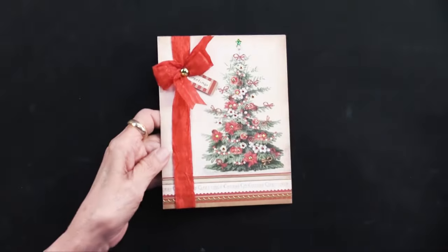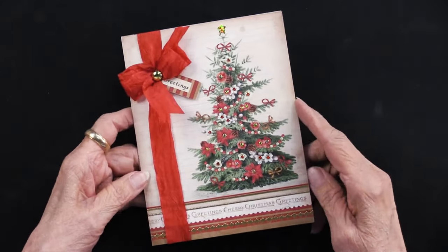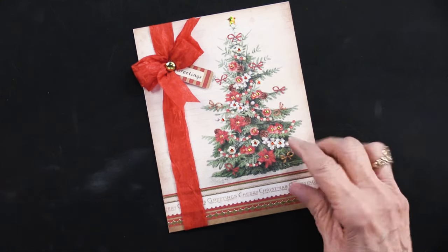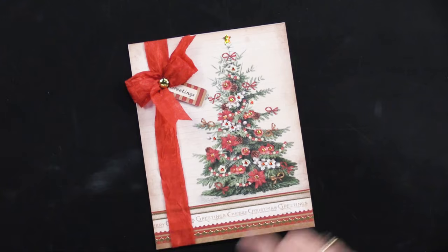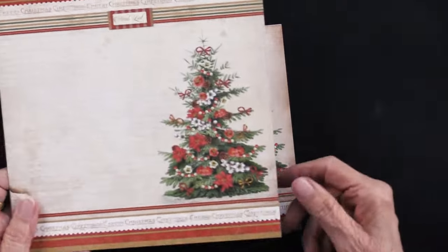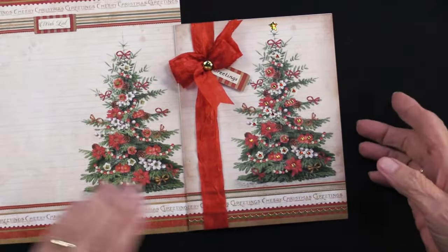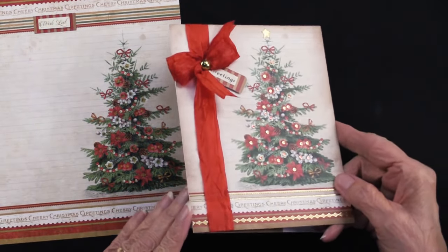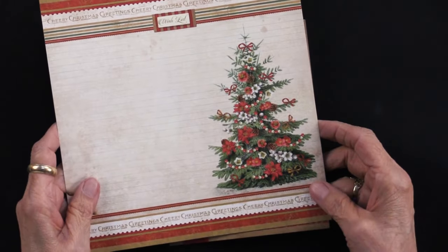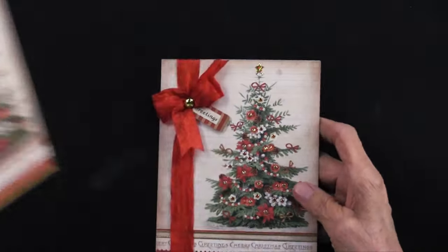Let's get into our projects. Here is the first one. Teresa has done what she probably considers a more simple card. This is our 5x6.5-inch card base, and she has taken this sheet, which looks just fine, but it really gets dressed up. Let me wiggle this a little bit and you can see the sparkling on that tree. This was simply glued to the front of the card, pressed down, turned over, and trimmed to fit. That works beautifully.